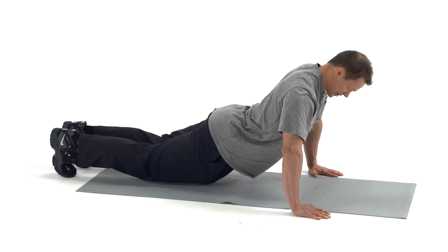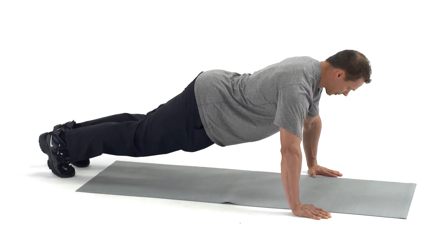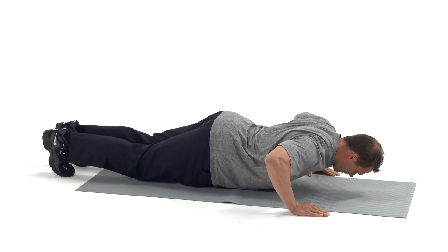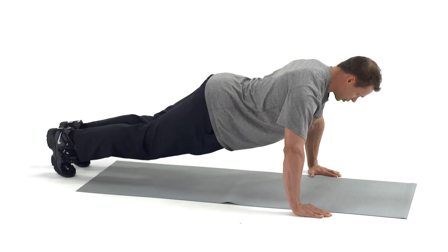Head, hips, and heels should form a straight line. Inhale as you descend — elbows should form a 45-degree angle, stopping just short of the ground. Exhale as you push away.